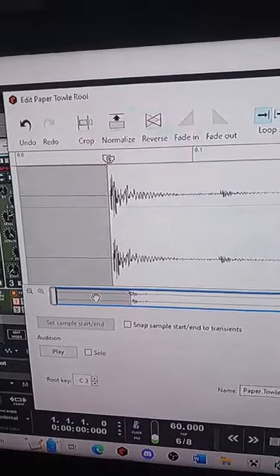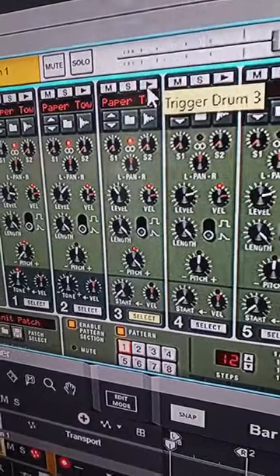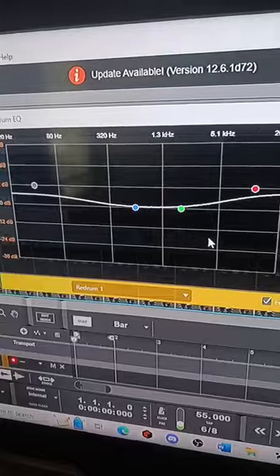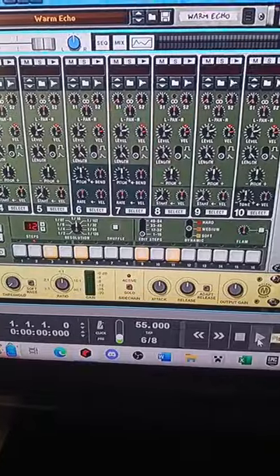We're going to repeat the process with the snare sample, keeping everything else the same so it sounds like this. Pitch up the drum six sound — sounds like this. We're going to boost the low end and boost the high end, add some reverb. Now our drum kit sounds like this.